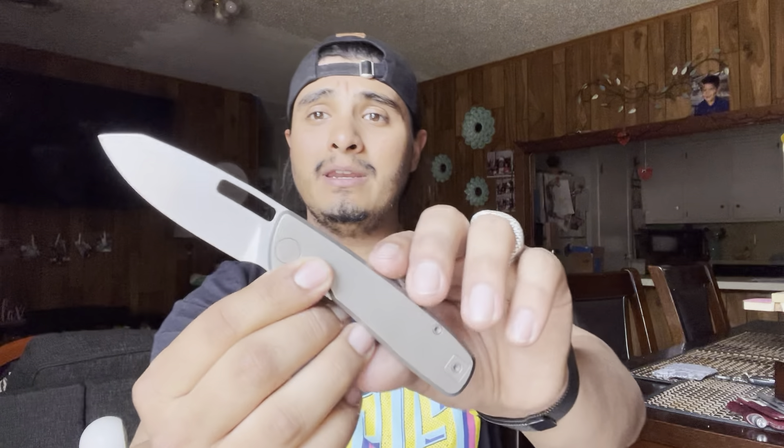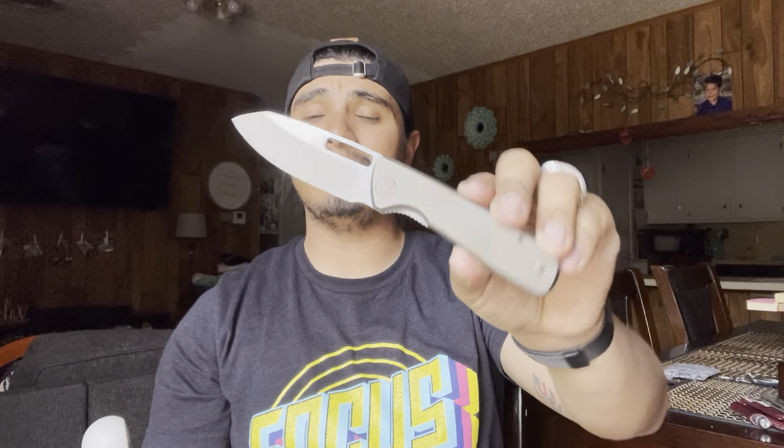Good afternoon everybody. Alexander here with Highwinds EDC. Today I have another full review for you. Today it's going to be of this awesome little guy right here, the Bridgeport Knife Company 395.